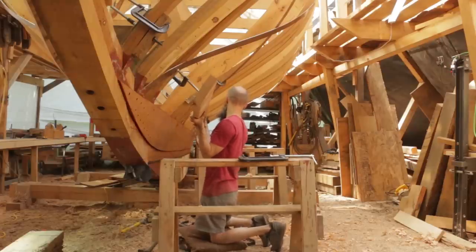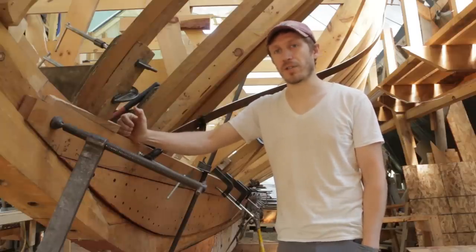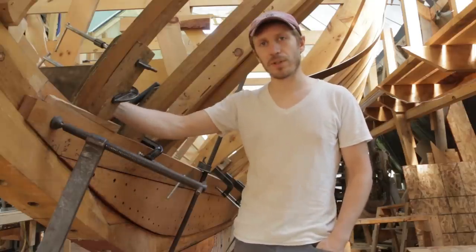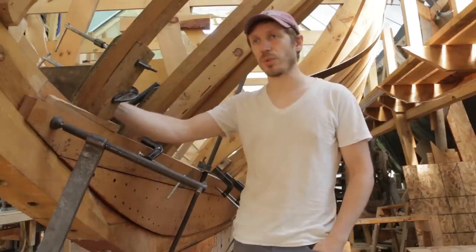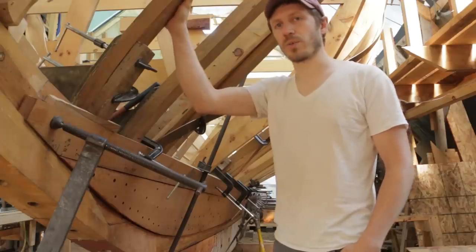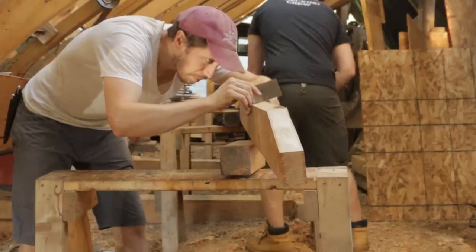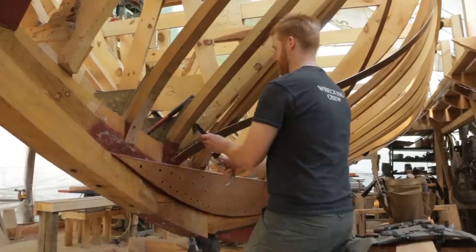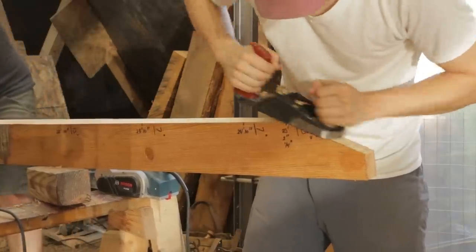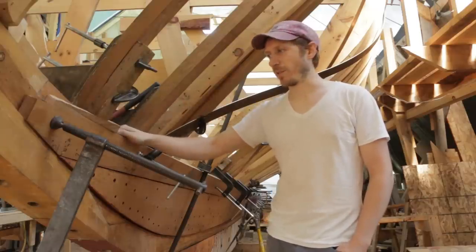We left the broadstreak on last night — we're having a little bit of a hard time getting it fit. Basically we're starting with the hardest planks to put on. The garboard and the broadstreaks are going to be the hardest because the frames aren't very forgiving — you're trying to fit something pretty closely to what you have. The more we go up, the planks can move a little bit more and be more forgiving. Today I'm going to be working with one of our volunteers, Will, who is local and has built a couple little boats, to finish fitting this plank. Meanwhile, Steve is working with Kira out in the woodpile to choose the lumber for the next broadstreak.